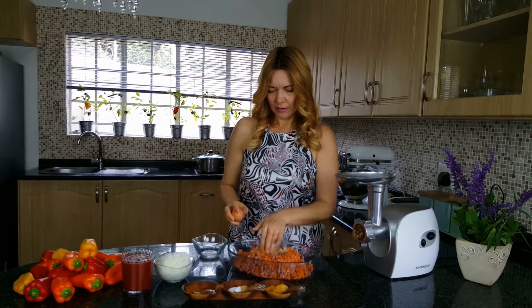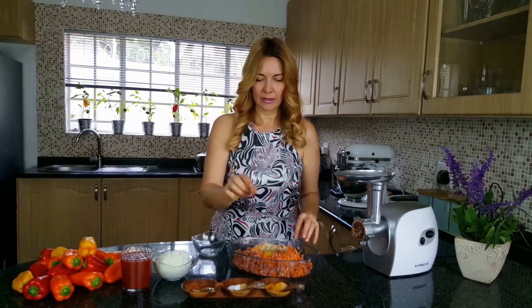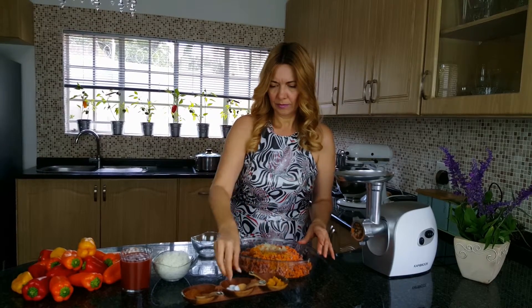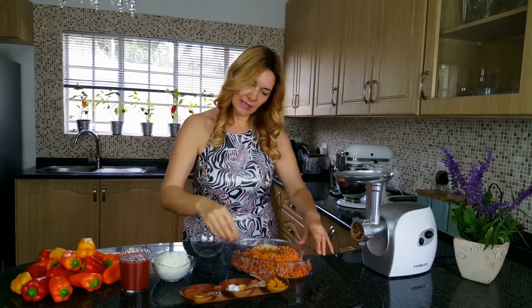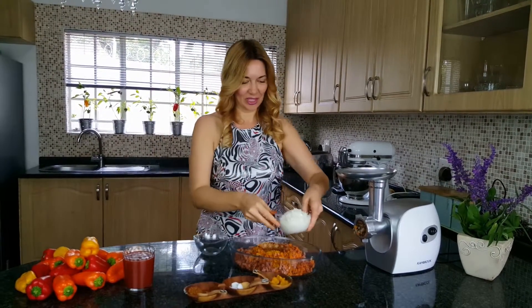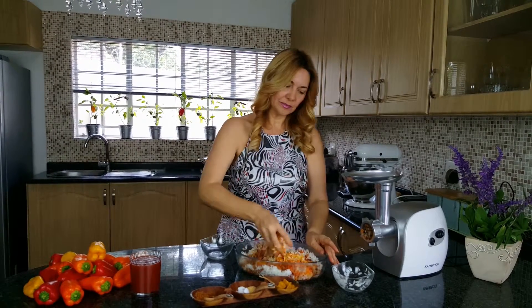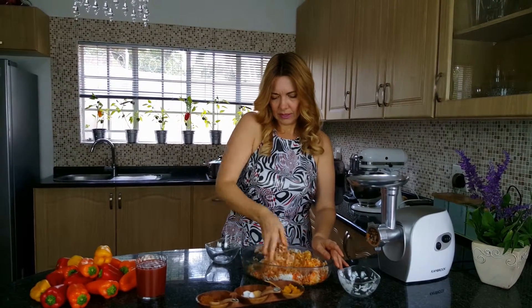Now join in the egg and add the spices: salt, chicken spice, paprika. The rice goes in. You can mix it with your hands or you can use a spatula. This is done.